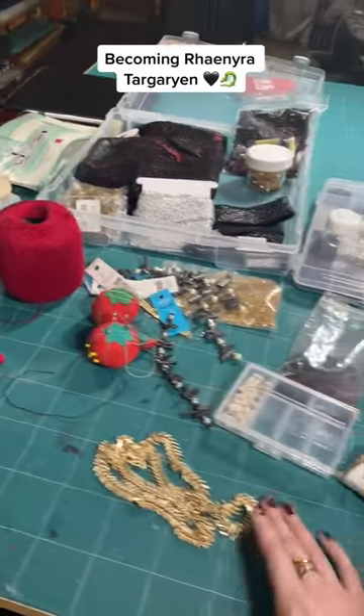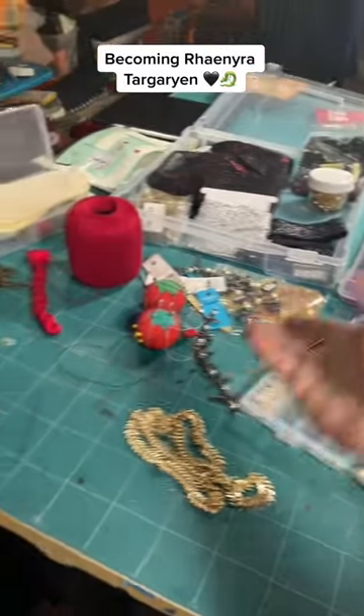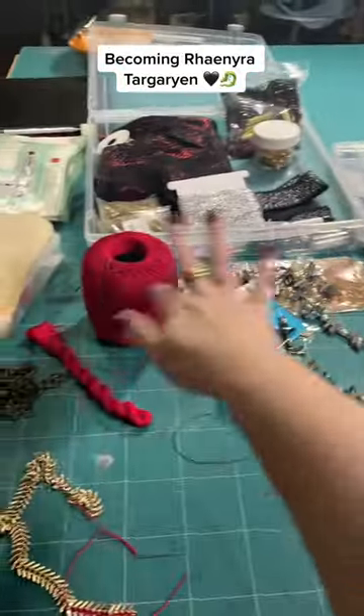So this is my amount of embroidery, beads, charms, and chains that I will be putting on Rhaenyra. Let's get into what they are.